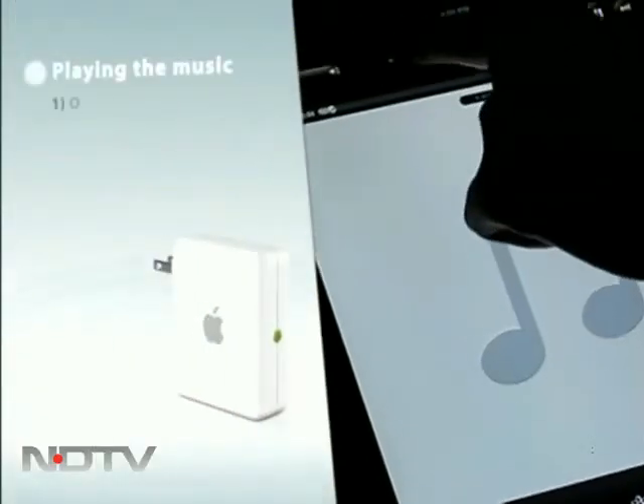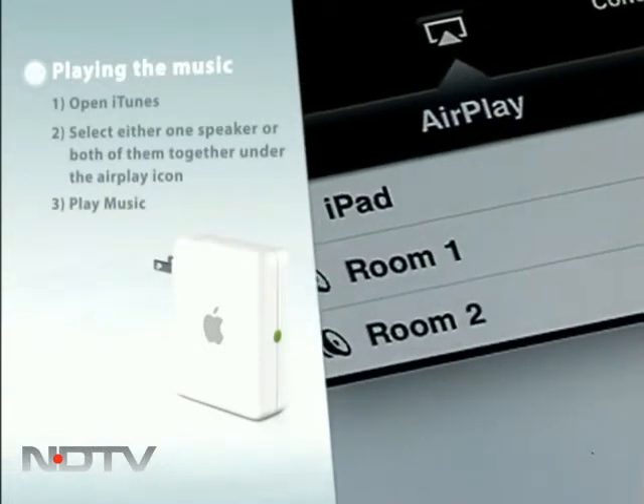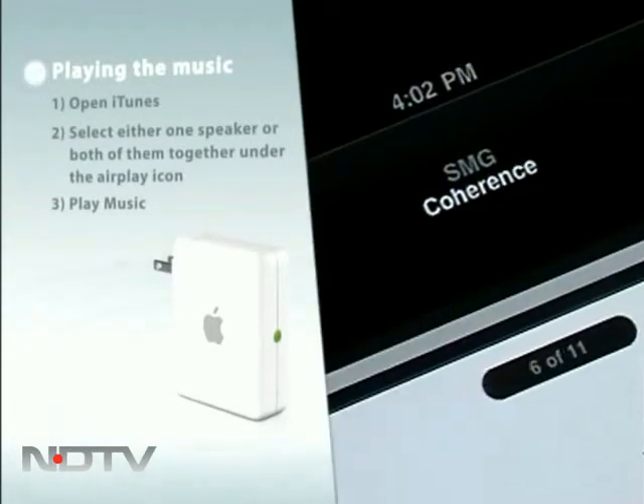Click on the iPod icon on your iPad. Under the AirPlay icon, you should now see both speakers listed. For this test, we named our speakers Room 1 and Room 2. Select either of them, or both of them together, and play music wirelessly.